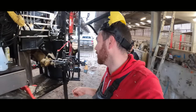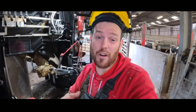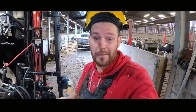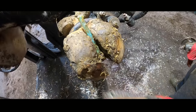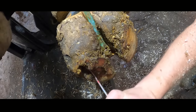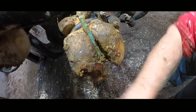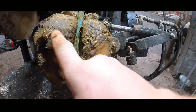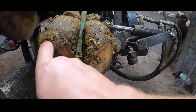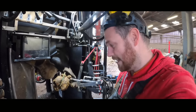This cow's just come in and she's incredibly lame on this front right foot, and as soon as we pick it up, it's maybe not immediately obvious what the problem is but I'm pretty sure it's going to be major. So there is a huge cavity here on her foot and it's not actually hurting her for me to put my finger in there, so it's going to be interesting to see exactly what's going on.